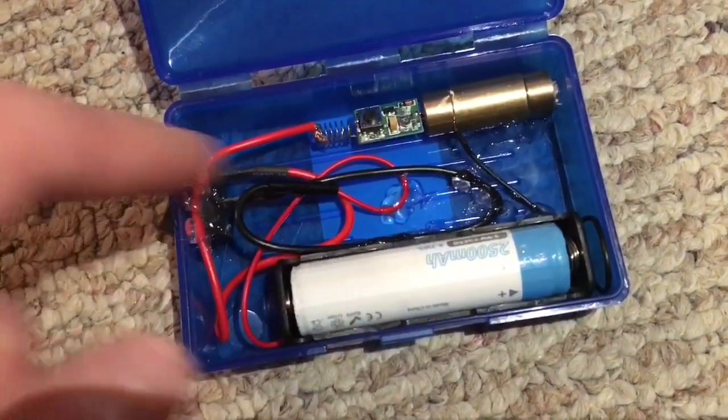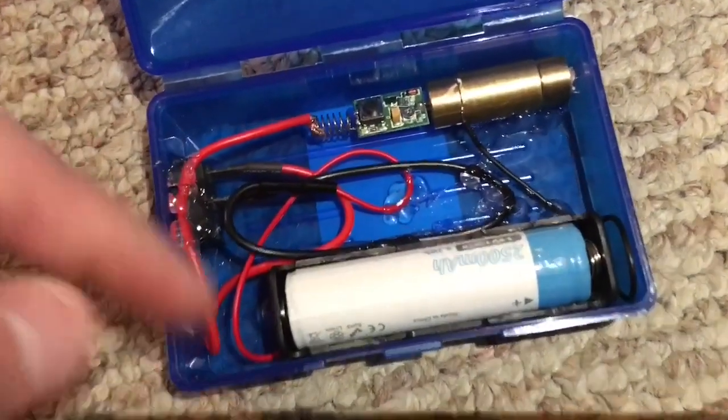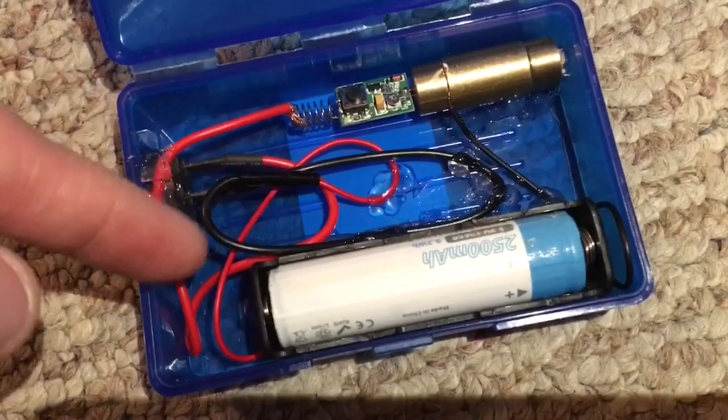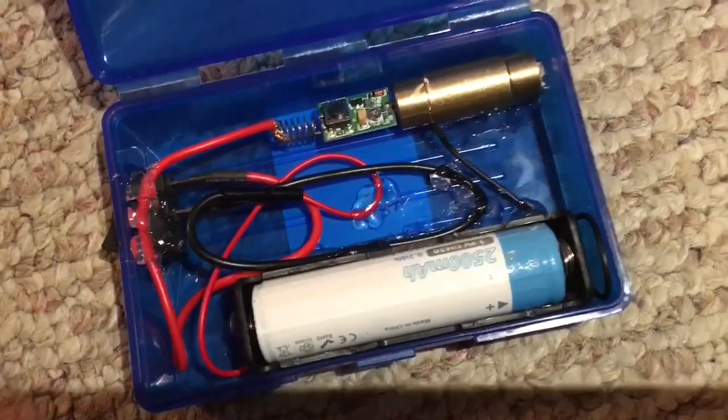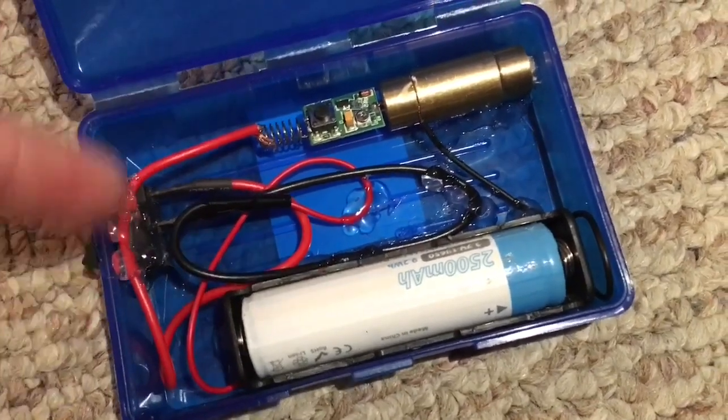I had battery carriers, switches, and a whole bunch of these 532 modules. This is actually a very tricky build because the wires attached to the switch — this is a 10-amp switch, which I'm never going to use that much power — but the wires are very, very thick.